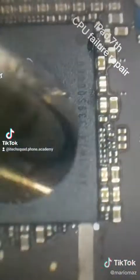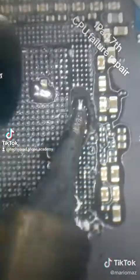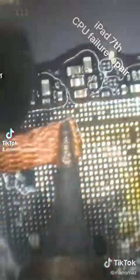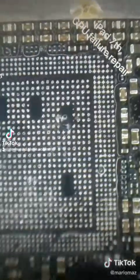We can use these components as an entry point to lift the CPU. I used 450 degrees to lift the CPU. Now we'll use some low melt to dilute all this solder, and then with the braid keeping at a nice 270 degrees hot air, we can clean all the solder pads without pulling any pads.